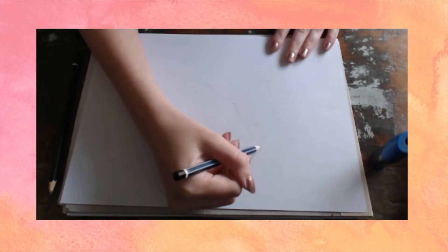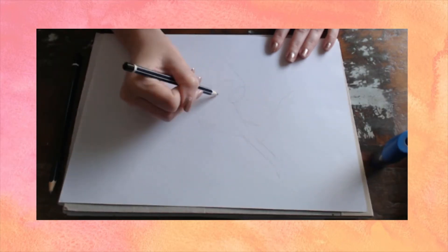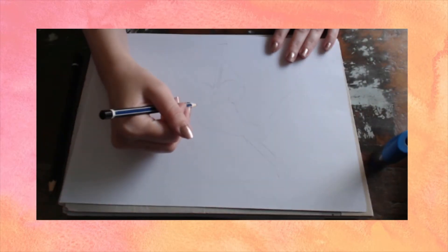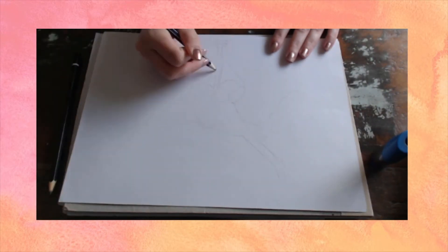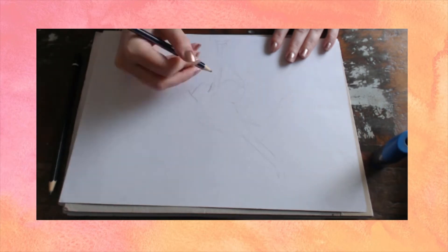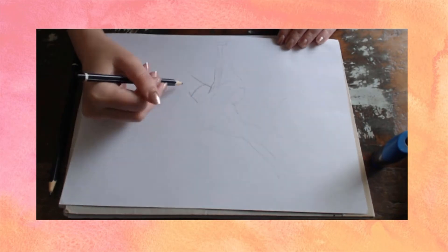Hi everyone, welcome to Control Alt Craft. Rose with you, and today we have an odd video. This video is a speed draw, perhaps? Not quite like a speed build on The Sims, but it is a sped-up time lapse of me doing a graphite drawing.